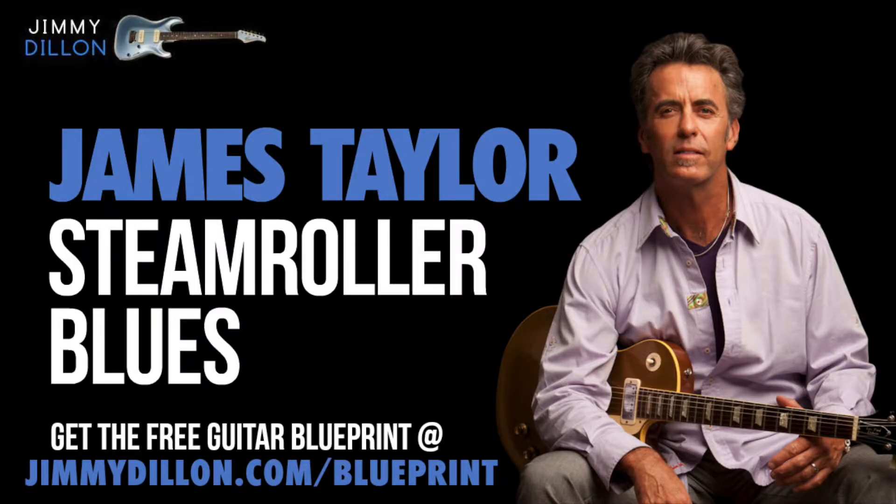In this online guitar lesson, Jimmy Dillon is going to show you how to play Steamroller Blues by James Taylor. To better learn this song, get the free guitar blueprint with all the chords, tabs, lyrics, and more at jimmydillon.com/blueprint. It's totally free and it'll help you learn this song a lot easier.